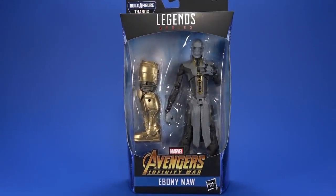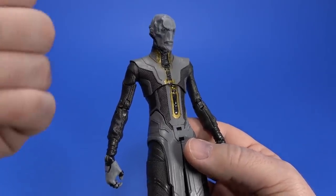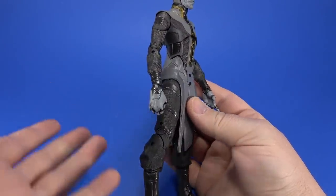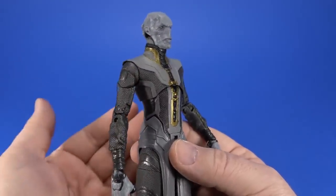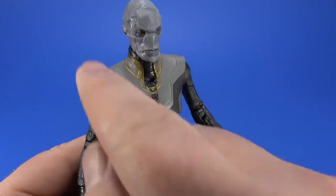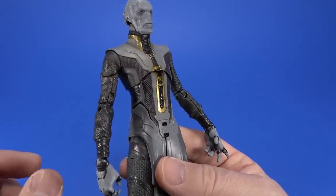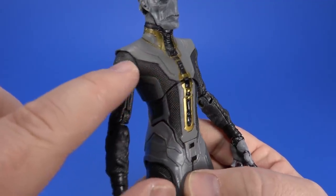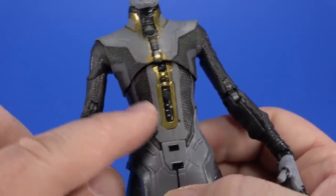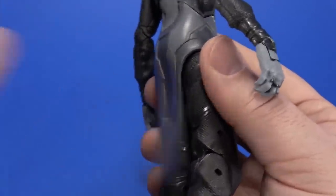And then, Ebony Maw. As always, Hasbro knocks a movie figure out of the park. With Ebony Maw, they kind of had the advantage this time around of him appearing in Infinity War, so they actually had a finalized look to go by before getting to Endgame. This makes me think of Ebony Maw in the movie, so that's good enough for me. It has nice, crisp detailing to the sculpt — the extra detail work in the wraps at the arm, the gold breaking up the gray and the darker gray. Very, very soft lower skirt piece here, which is always appreciated — it gets out of the way of articulation.